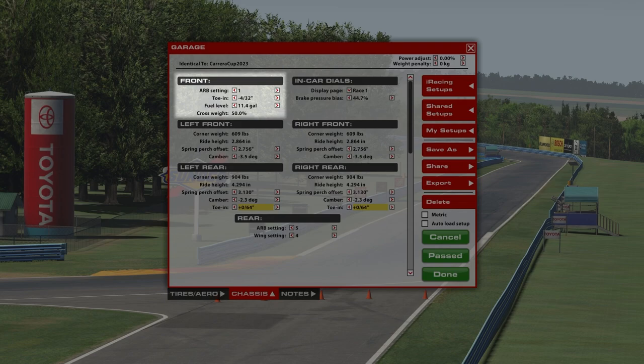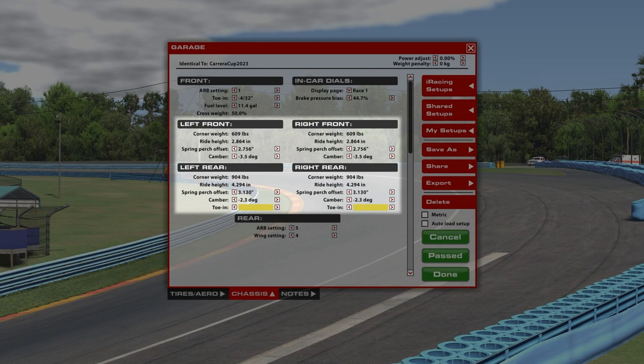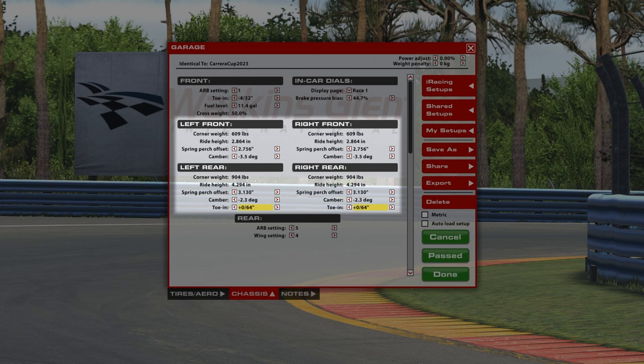Cross weight is really just a reading based on some of the other calibrations or settings you're running with your suspension. Corner weights, ride heights, spring perch offset, camber — these are all things that I've set up and fine-tuned, not so much for a track-specific optimum lap time, but something you can use for training from track to track to track.